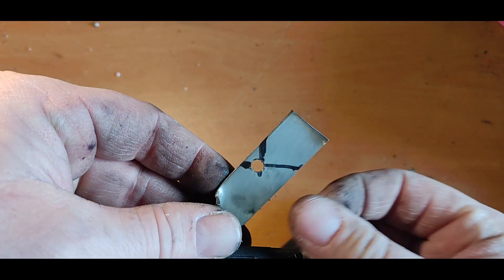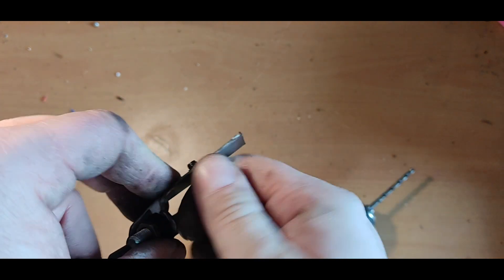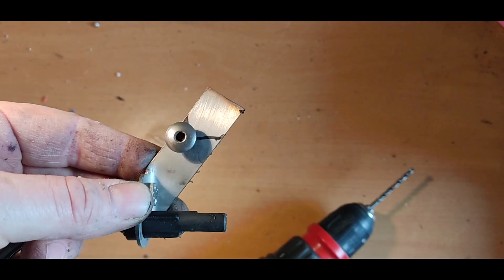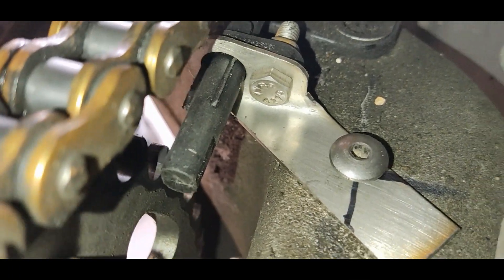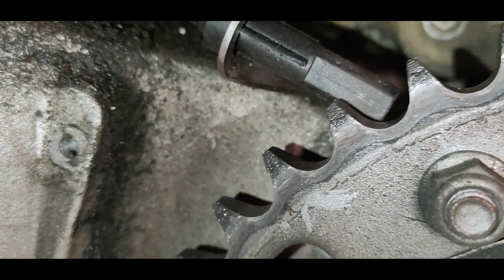The drill took me a bit off, but nothing serious — it is just one hole. However, I will have to be accurate when drilling another hole that will prevent the holder from rotating. Looking sweet — that's exactly what I wanted.